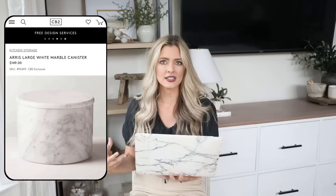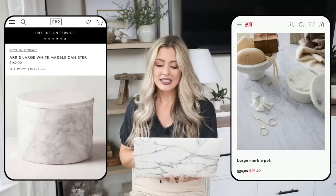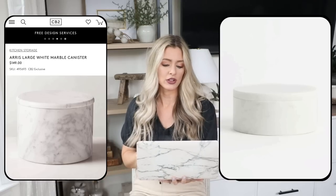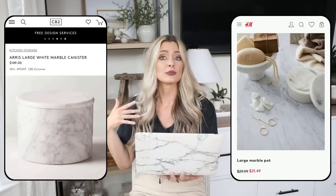For our next piece, the expensive version is the Aris large white marble canister, priced at $149. I love adding stone and marble pieces into my space — it looks really elevated and expensive, and as a natural material it helps your space feel very earthy. It would be great in a bathroom for practical storage or in a kitchen. But $150 for a canister is a lot. Our dupe at H&M Home is only $30, with a very similar look — you could use it in a bathroom or kitchen, maybe as a little jewelry box. A timeless classic material that really helps elevate your space.